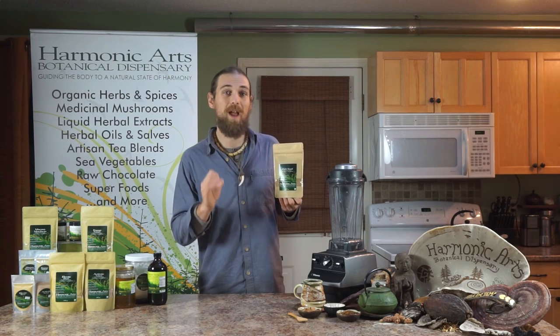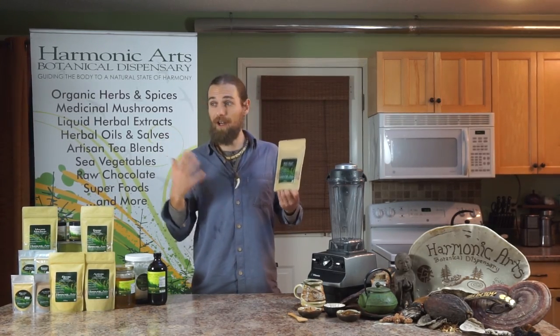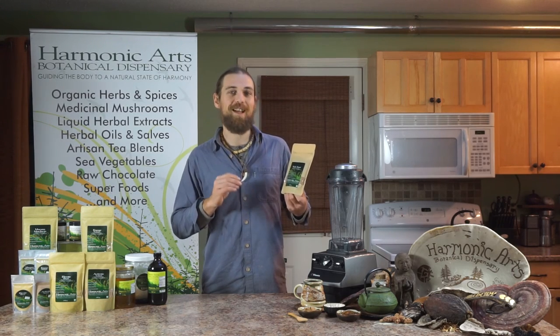I remember one time we ran out of an ingredient that's in it — the Ramon Nut, which is one of the main ingredients, and it's really hard to find. It has a nice roasted flavor. When we ran out of this for about a month, we got more phone calls and emails than we have ever before, just going, 'When is Kickstart going to be back? You're going to make me start drinking coffee again!' Anyway, that has been resolved. We now have lots of Ramon Nut.